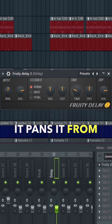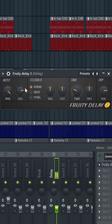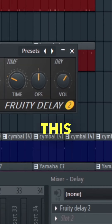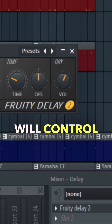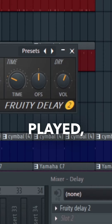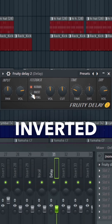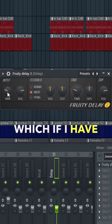The input pans the signal from left to right, and this is the input volume before any of the effects. This dry volume knob will control whether you can hear the initial note played, but it won't affect any of the delays after.